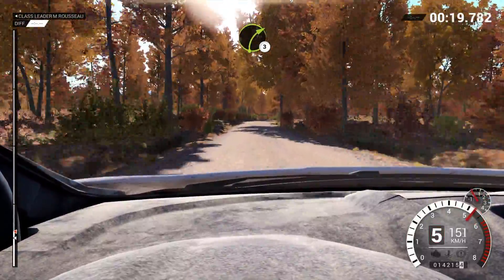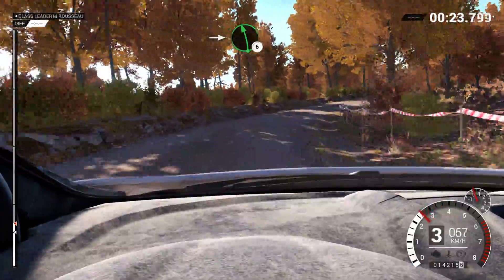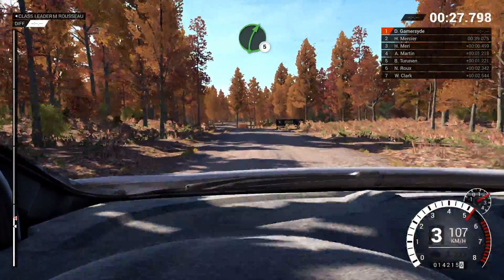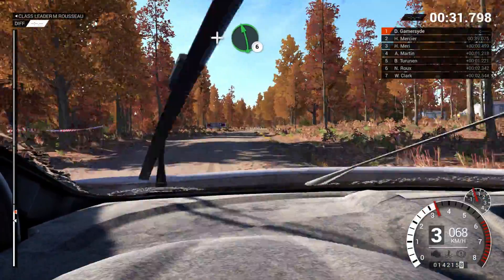Right 3. Hit to left 6. Left 6 through dip. Water splash. Right 5 and left 6.